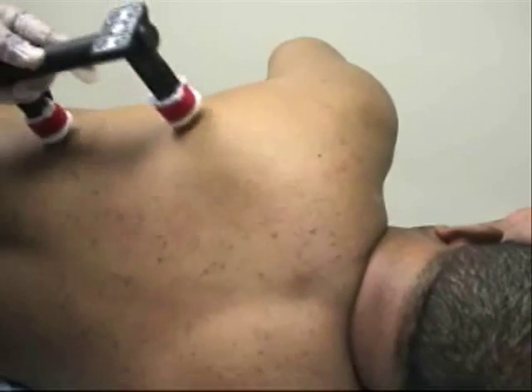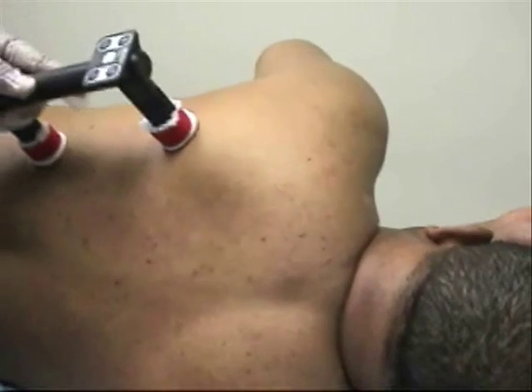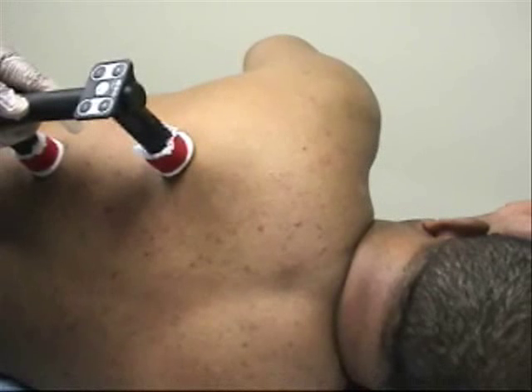These are not motor points, so you can assure the points that are not motor points. Now come back out towards just the medial — good. You see, these are not motor points.